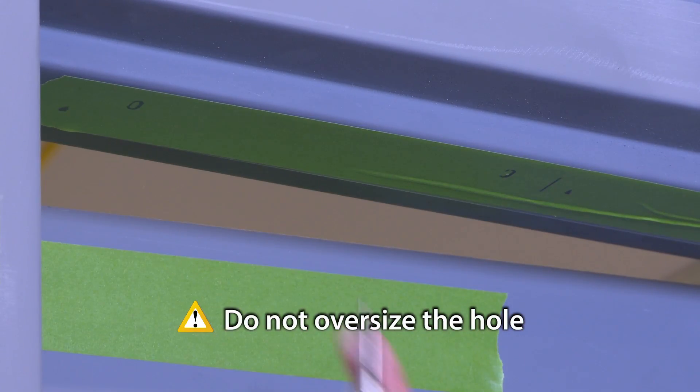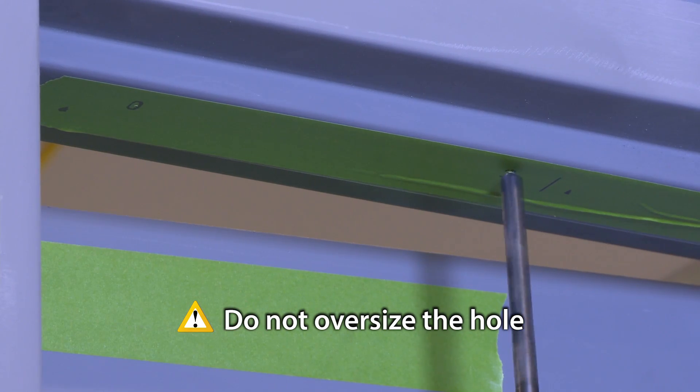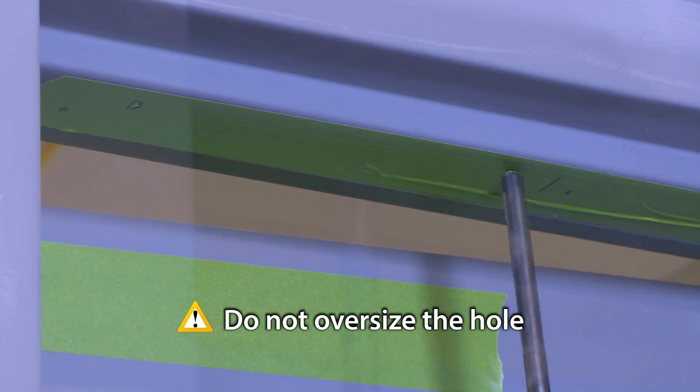Punch the frame at the bracket mounting hole marks. Drill two 3/8-inch diameter holes. Make sure not to oversize the hole.